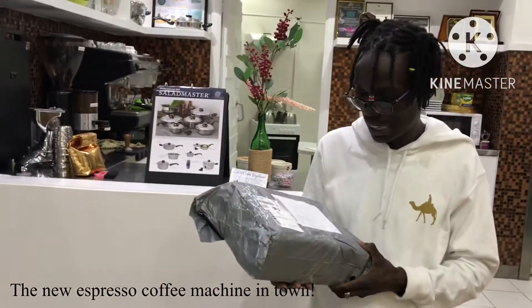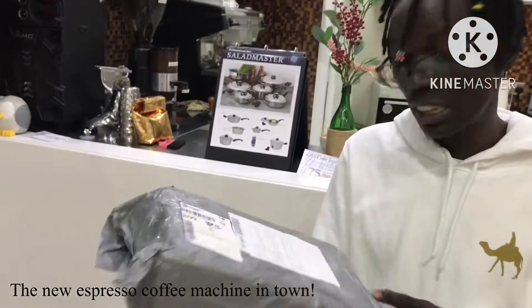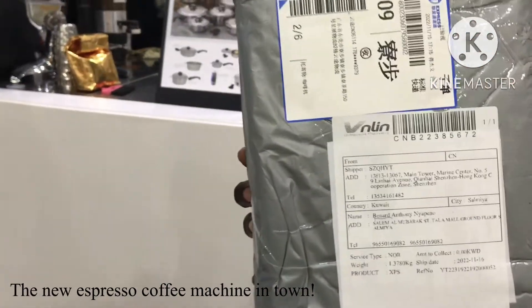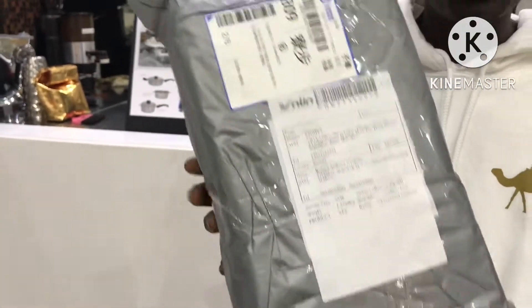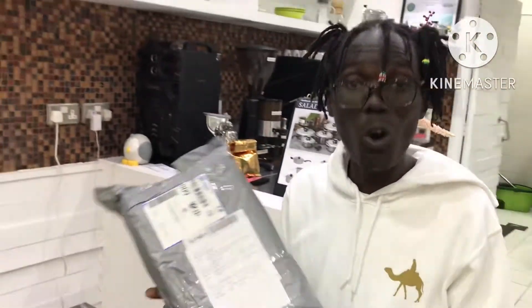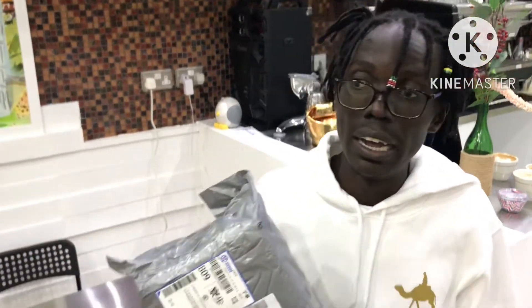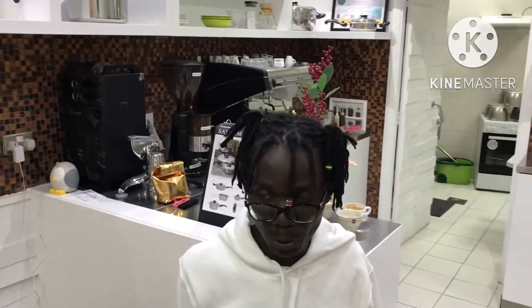I really got a package here. It's an espresso machine, a portable espresso machine. It is coming from Hong Kong. I just got an exclusive message from the email from one of the clients in Hong Kong. I really don't know him.